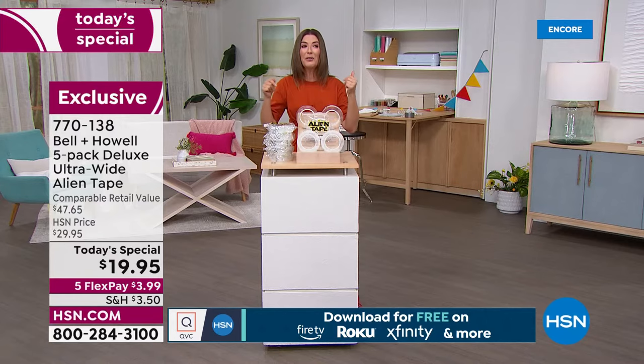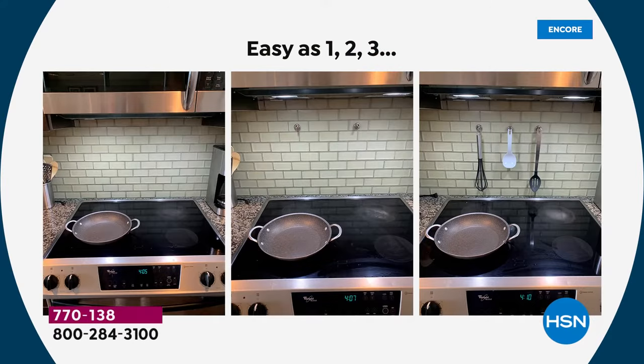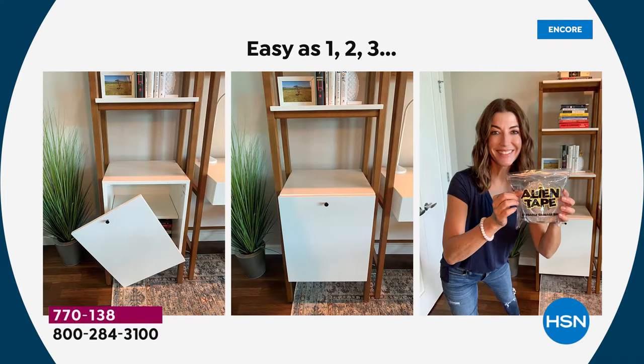I had a little fun taking home my Alien Tape. On a backsplash, I hung hooks for kitchen spoons, kitchen towels, pot holders, a spice rack, or an extra set of shelves. Would I ever drill into that tile? No. Would I ever use a hammer and nail? No. And look at this — I actually fixed furniture with it.